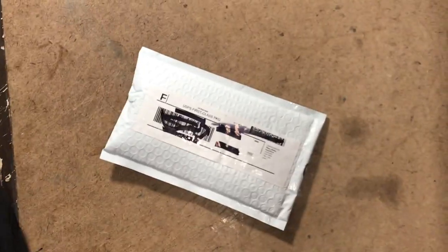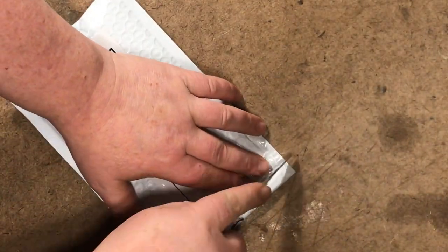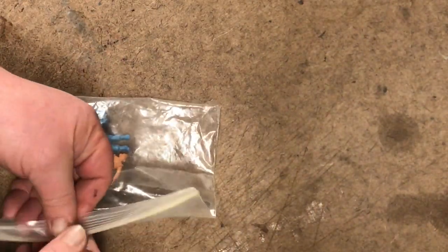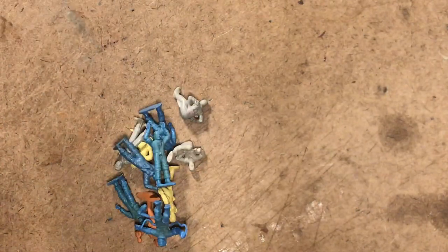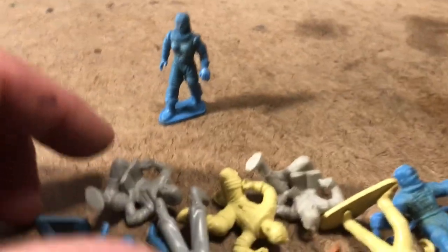Oh yes, a bubble mailer. Fortunately I know that the things in here are somewhat more durable than a hard plastic item, and it didn't come from overseas. What we have here are a batch of Mark's toys — Tom Corbett and Space Patrol era 45 millimeter figures.